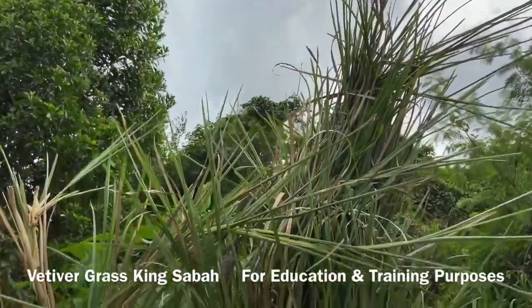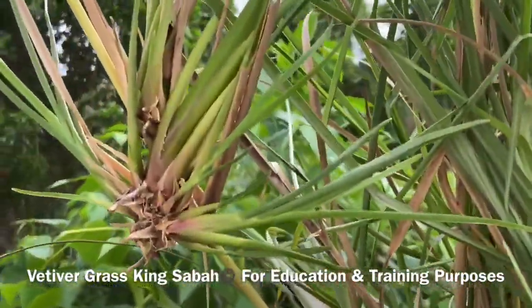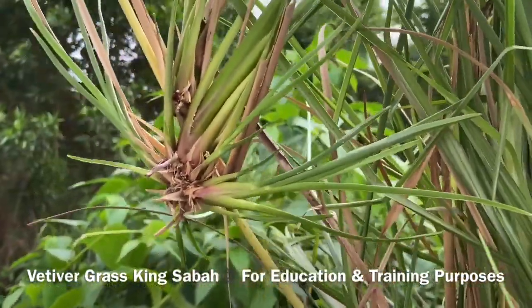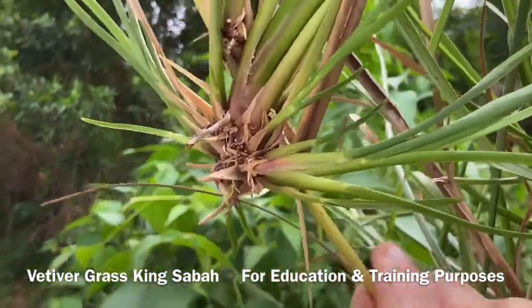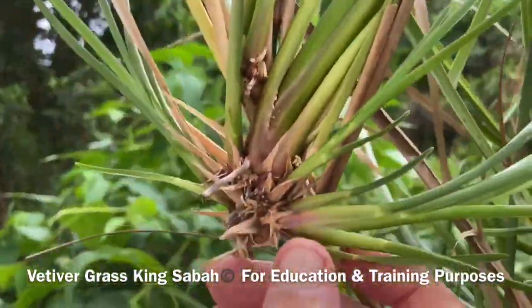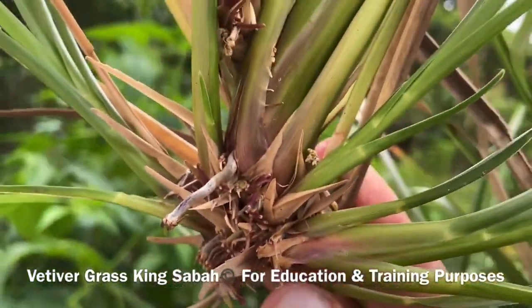Vertica Grass King Sabah, by using SOS organic fertilizer, was able to achieve about 10 foot high mature vertica grass. And look at the maturity of the bamboo pieces with these gorgeous, incredible knuckles that are now fully mature plants.